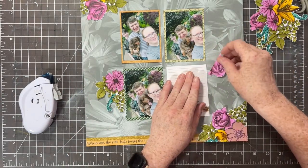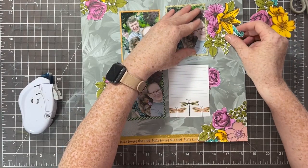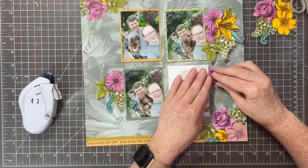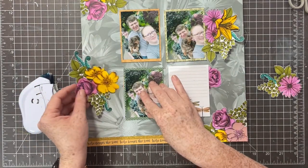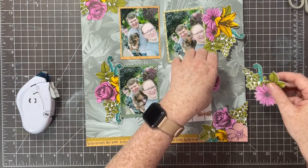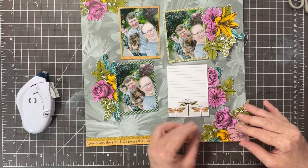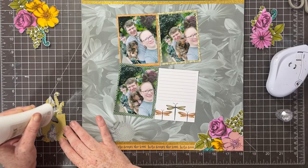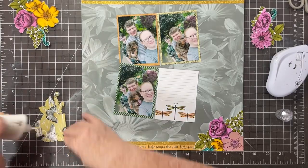I know I'm going to use this simple grid design, and I want one floral cluster at the top corner and one at the bottom corner, with three floral clusters total. Where I'm placing them here isn't where they'll end up - I'm just getting an idea of how I want this layout to come together.